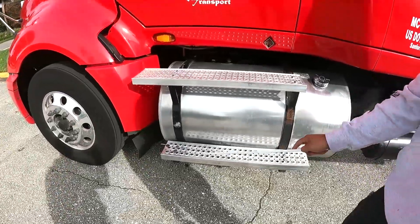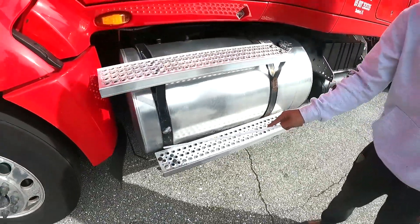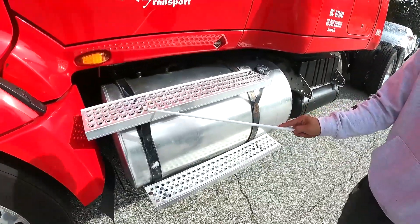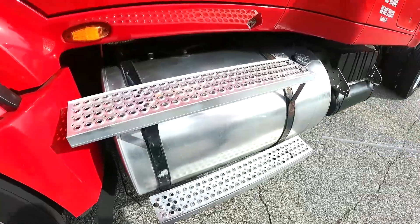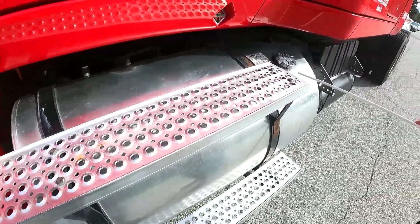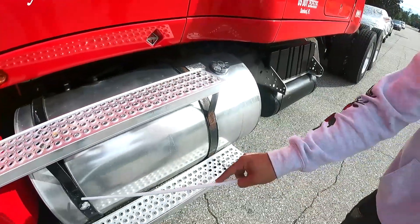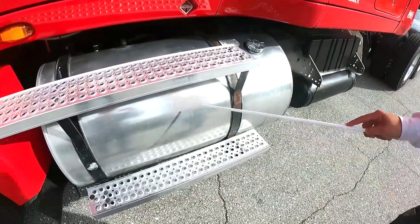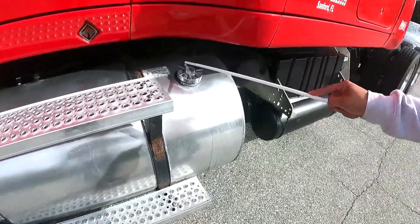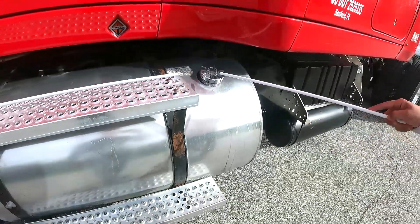My steps have no obstructions, no missing bolts or nuts, and are properly mounted — no rust, no damage, no bends. My fuel tank is properly mounted with no missing or loose clamps, no cracks, no leaks, and the cap is secure.